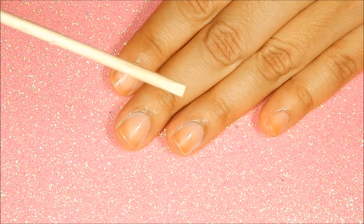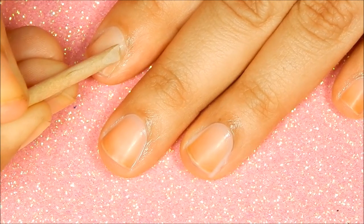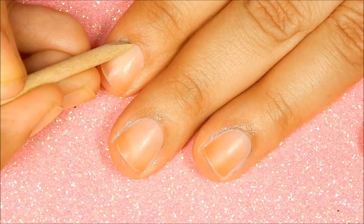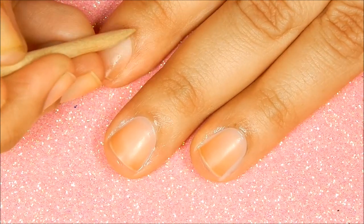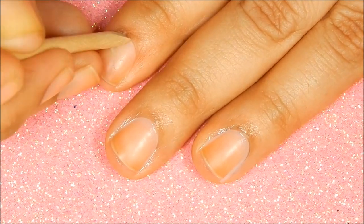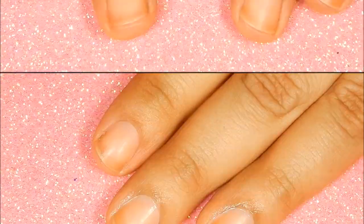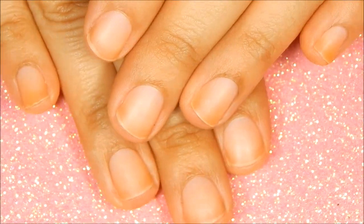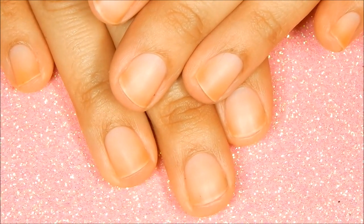Once you've applied the product, you gently work around the cuticle, and you can see how quickly it has removed the dead tissue from your nails. I will continue to do this to all of my nails. Once you remove your cuticles, don't forget to wash your nails off with warm water.